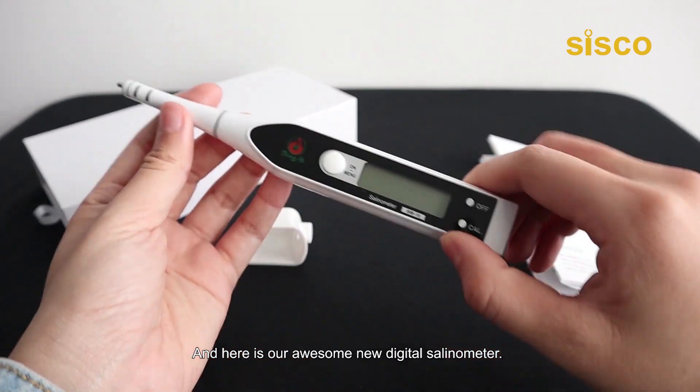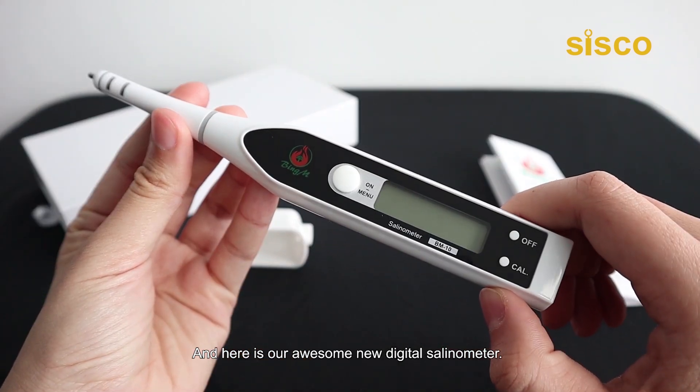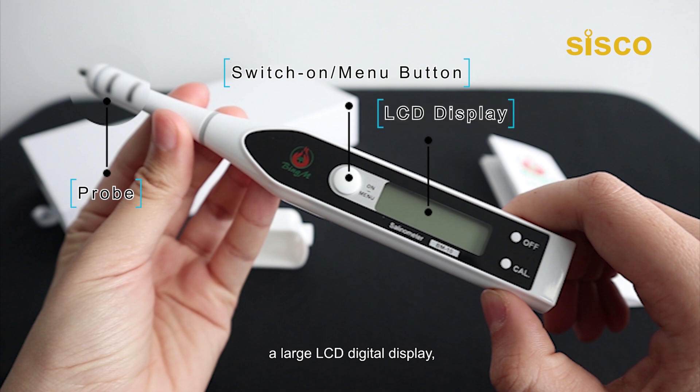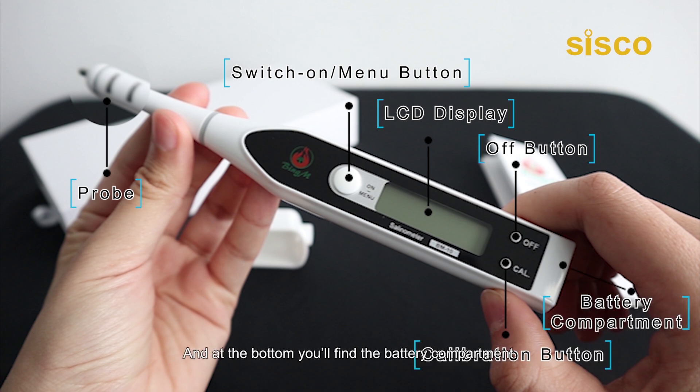Here is our awesome new digital salinometer. It comes with a measurement probe, a switch-on and menu selection button, a large LCD digital display, an off button, and a calibration button. And at the bottom, you'll find the battery compartment.